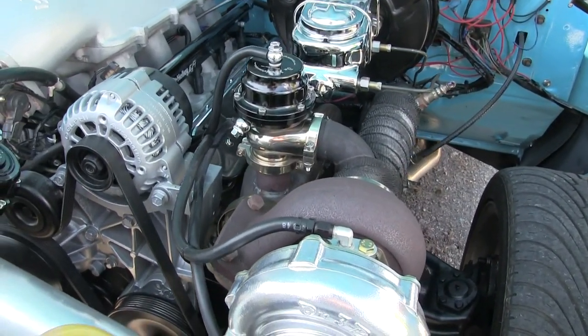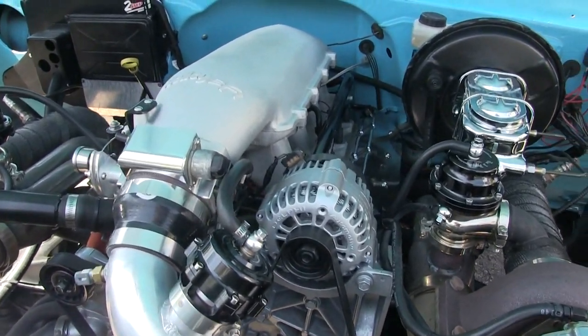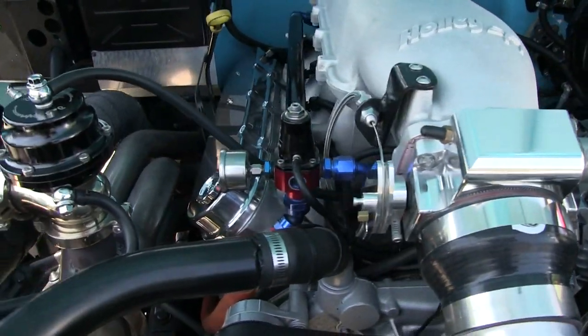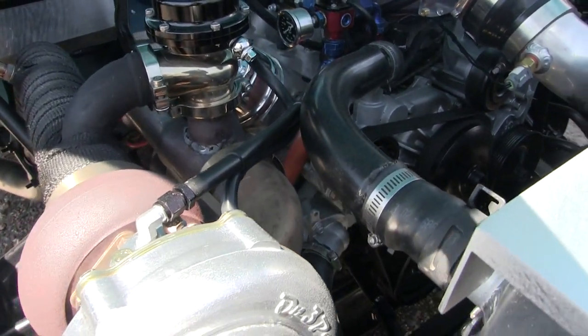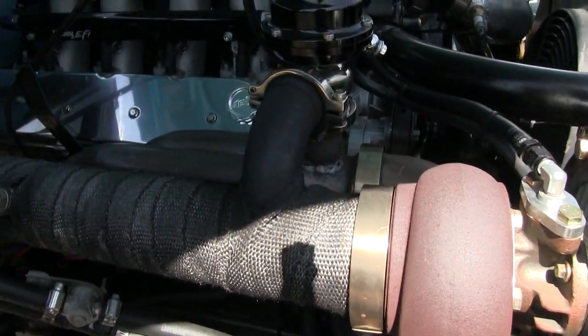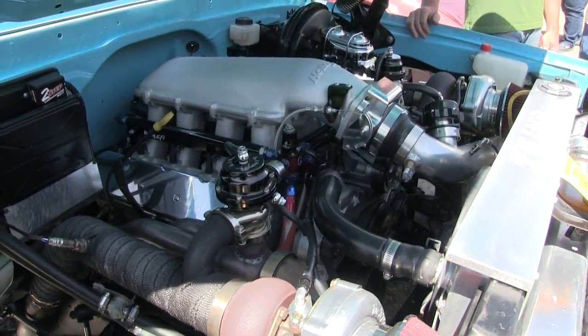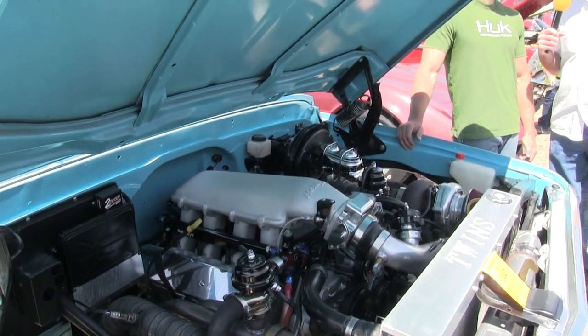What are you gonna do with all that power? Get it out on the track and run it, put it to the floor. It's a '69 — manual six-speed transmission. We're doing water-methanol injection; I've got most of the stuff hooked up but we've got to finish it out. We're gonna turn it up a little more and try to get 900 to the tires.